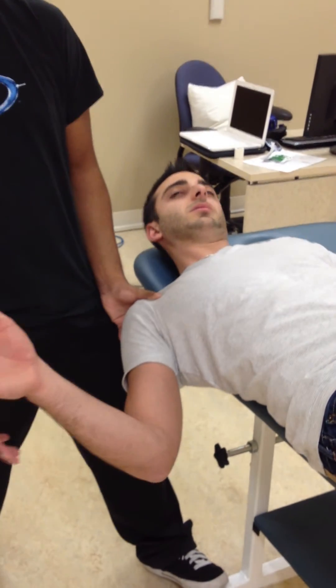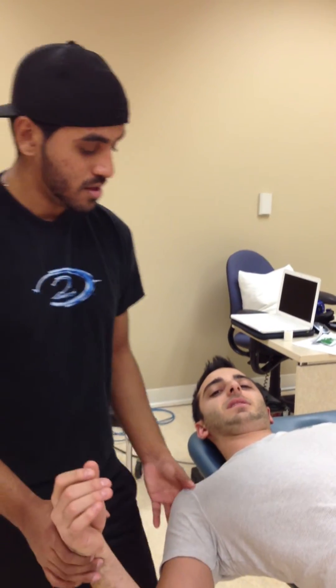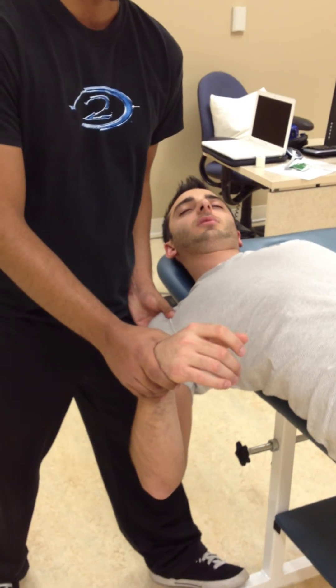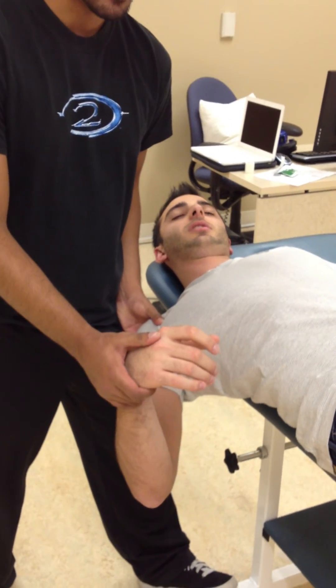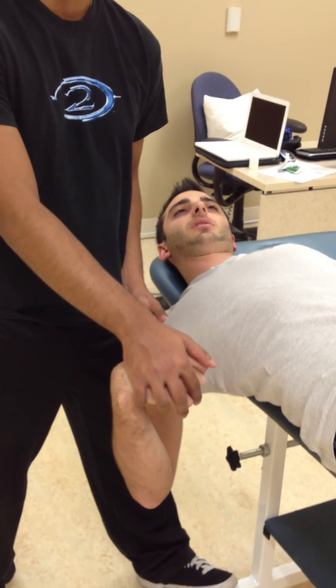So that was for the median nerve. For the radial nerve it would just be the opposite motions. You would still have depression, but you would have protraction instead of retraction, internal rotation instead of external rotation, pronation instead of supination, and you would have wrist and elbow extension with finger flexion and side flexion.